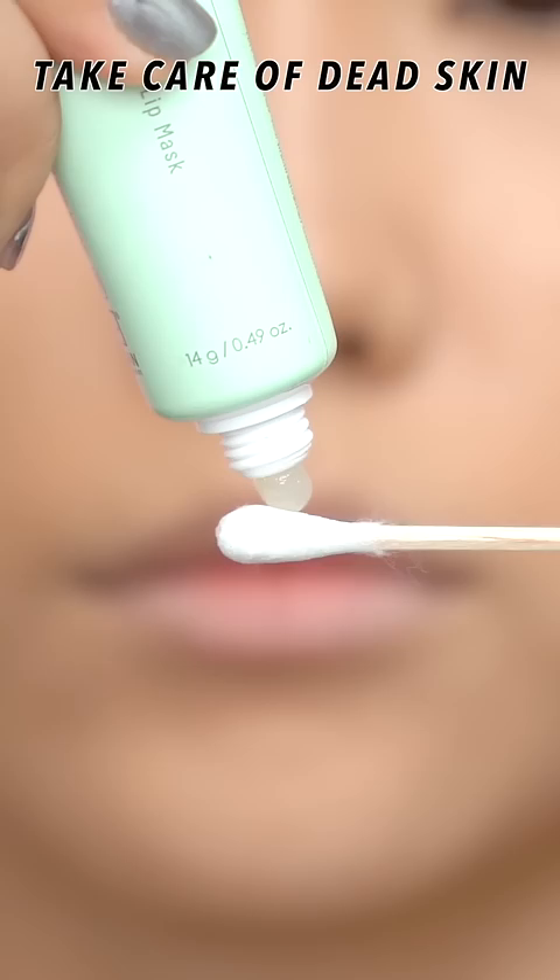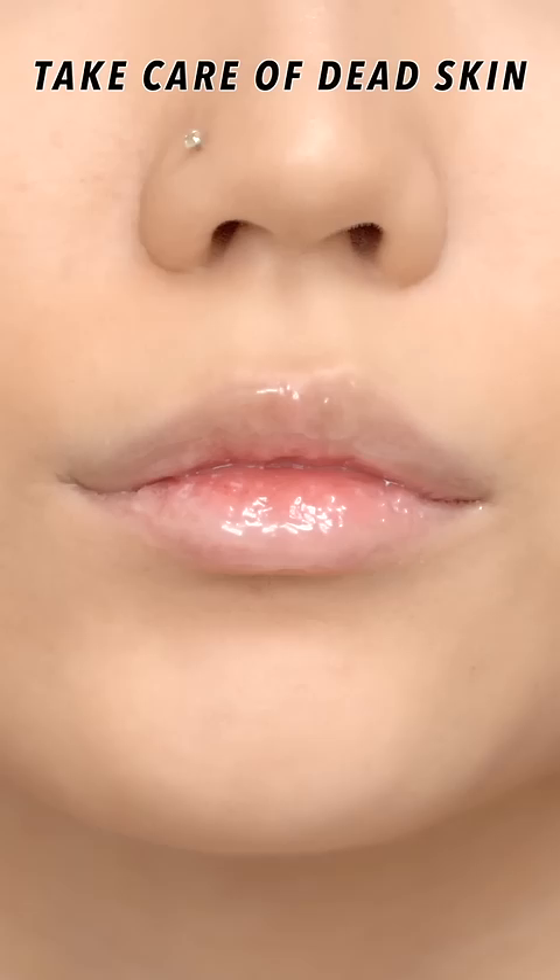First, before applying makeup, apply a thick lip care product that has a heavier formulation — such as a lip mask rather than a lip balm.